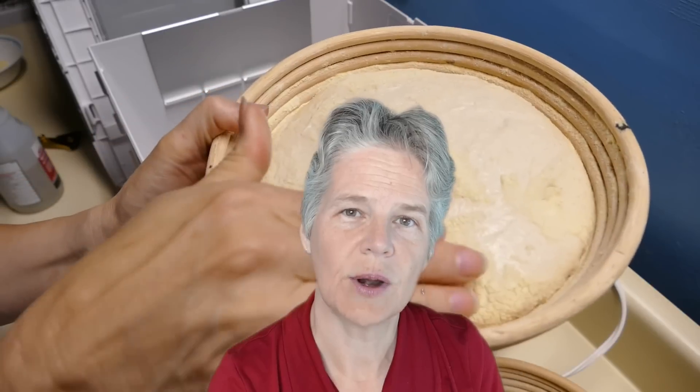Hi, my name is Teresa Greenway. In this course you will be learning how to bake classic sourdough breads.